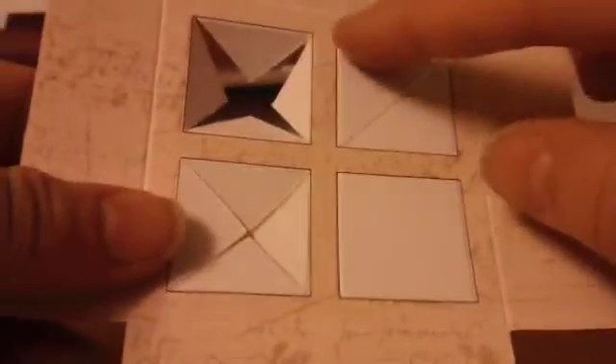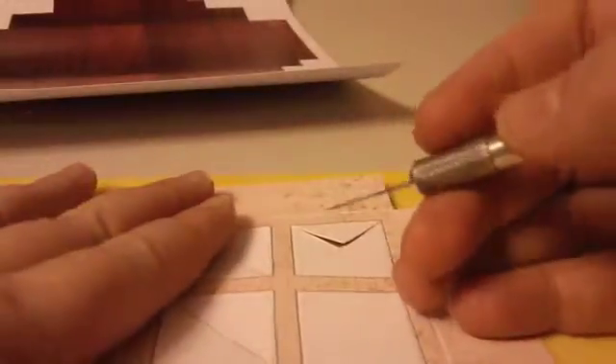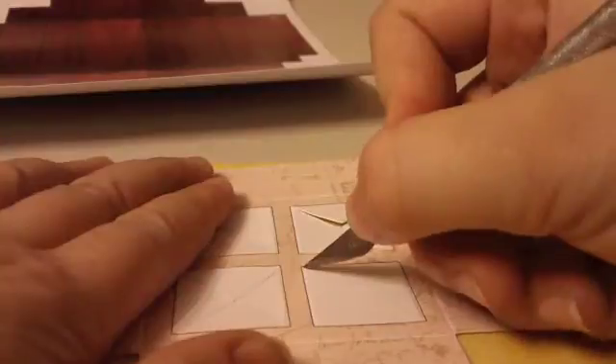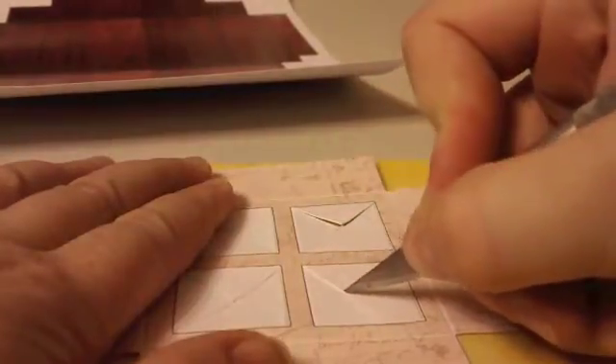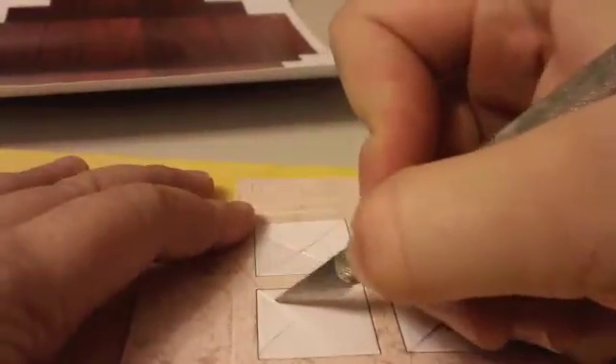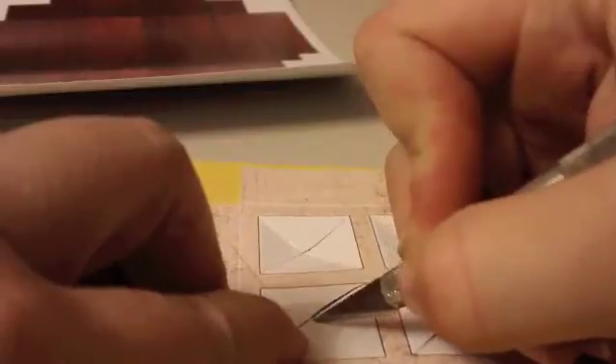For the cross-cut version, all you need to do is score around those edges and then you can freehand the cut because this part isn't going to show. What I do is cross cut across to make a cross. It doesn't matter if it's a little bit curvy. On the other side as well go from that side to that side, and there you've got your cross. Then all I do is fold it in.